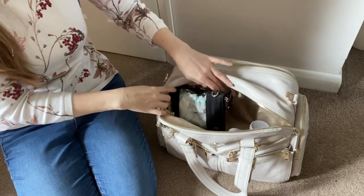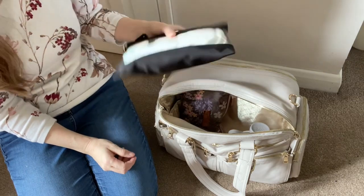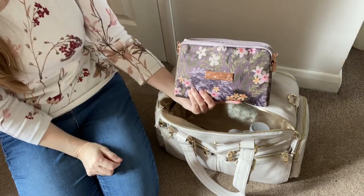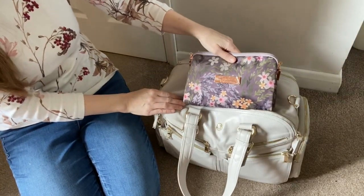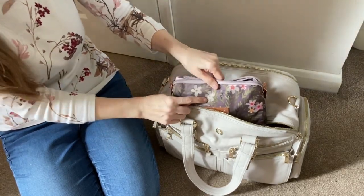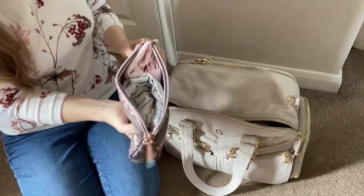On one end I have a medium silver packing case with three size five nappies and a wet pouch. In the other I have a change of two sets of clothes in a Jujubee large set piece in Sakura at Dusk - it actually goes quite nicely with the bag's colours. These are 12 to 18 months clothes - I've got two tops and two leggings sets in case I need multiple changes.